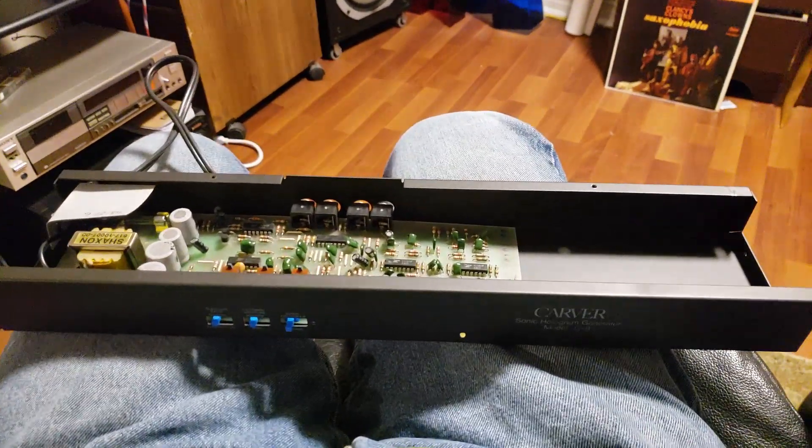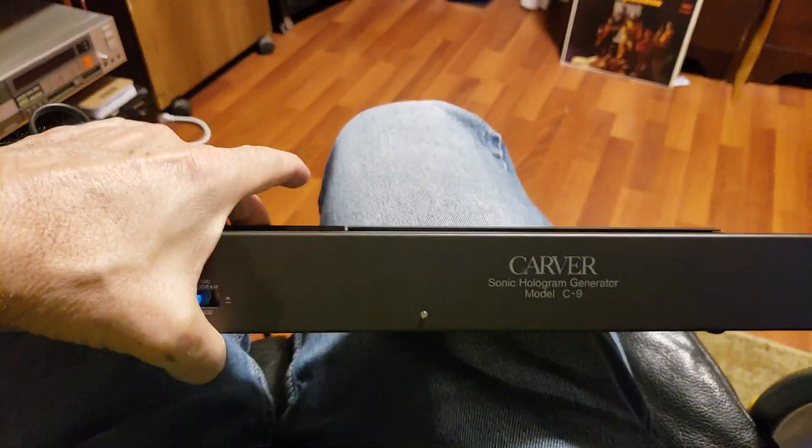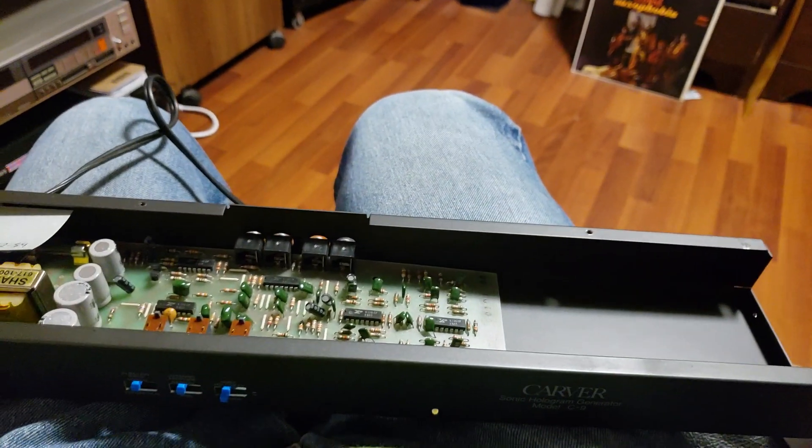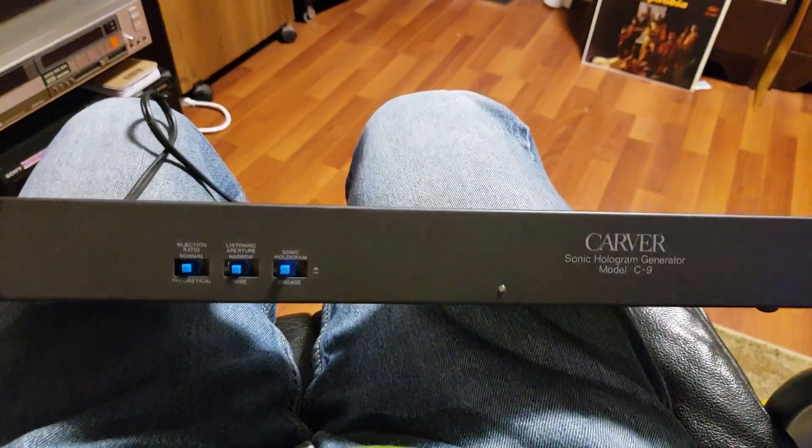What we have here is a Carver C9 Sonic Hologram Generator, a very unique piece of kit by Mr. Bob Carver himself.